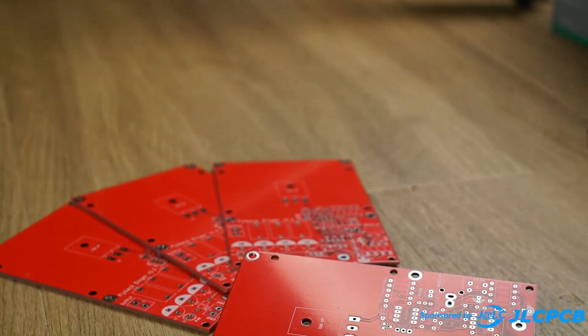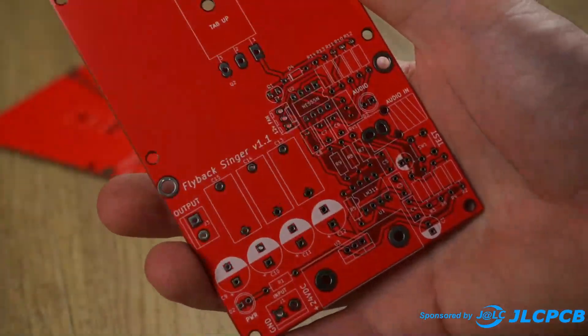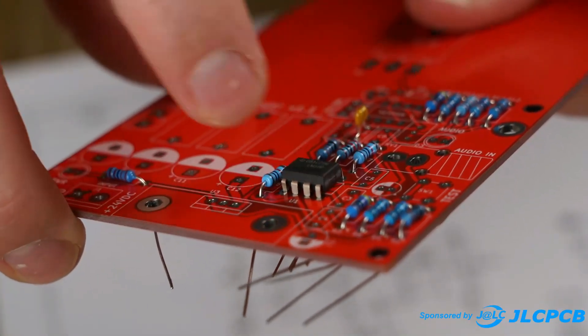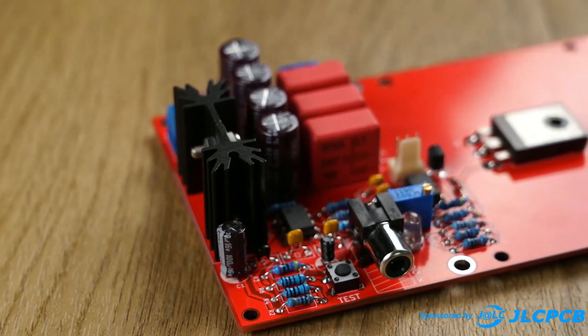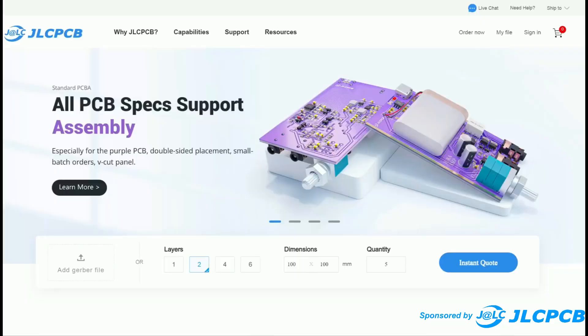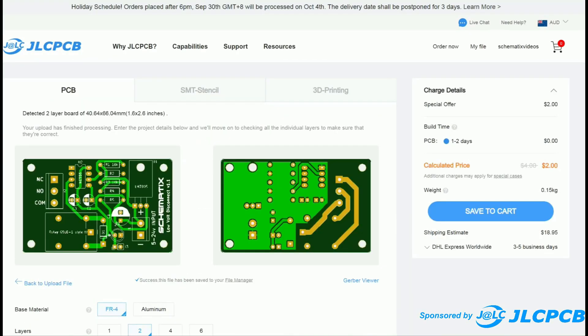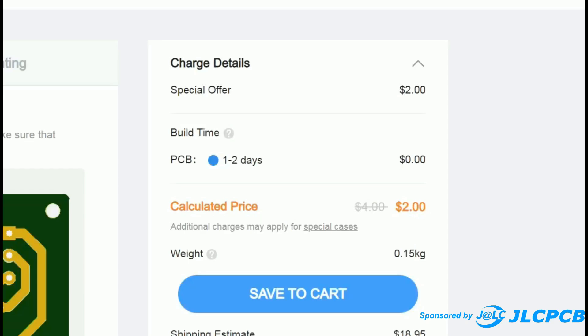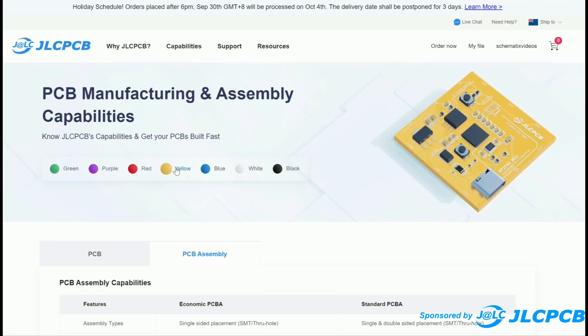This video is proudly sponsored by JLCPCB. I've been using their PCB manufacturing service before they became a sponsor of my channel. I've used their printed circuit boards in several build videos and I've always been impressed with their quality, speed, and low cost. Prices start at two dollars for five printed circuit boards, so wave goodbye to vero board and take your projects to the next level with a custom PCB from JLC.